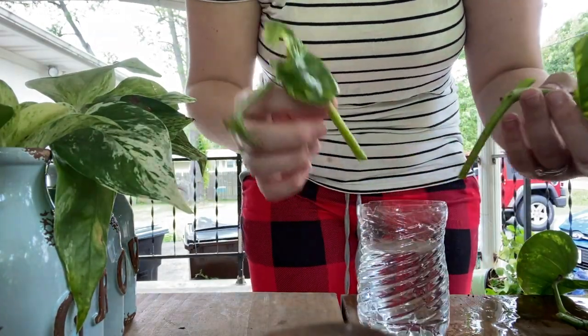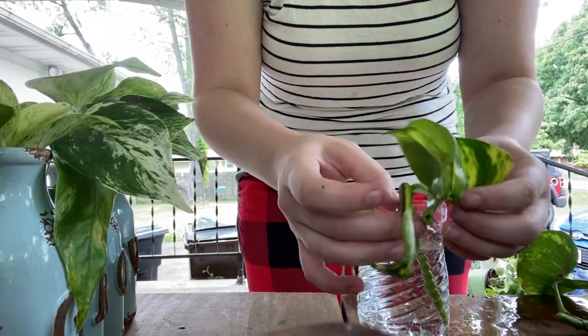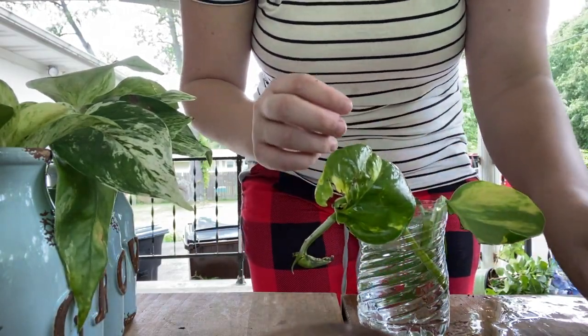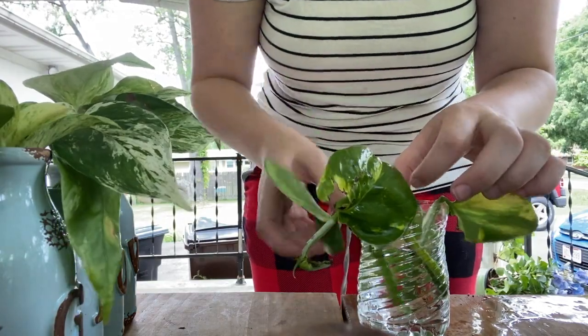We could either stick these straight back into the pot and they will propagate like that, but for this purpose I'm just gonna put them inside this cup of water like so, and it'll grow roots.